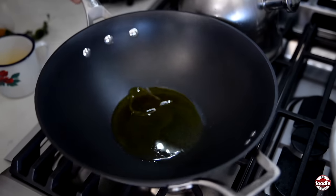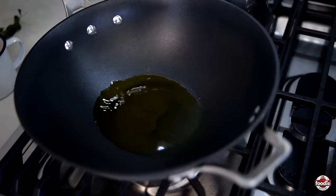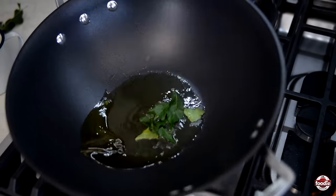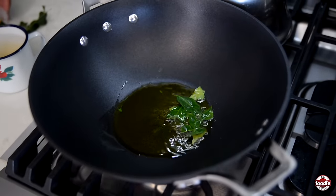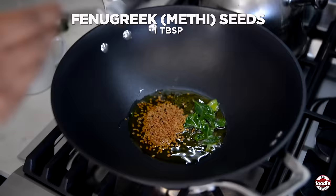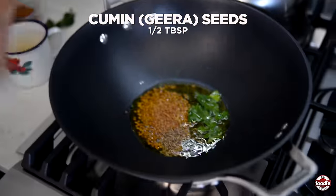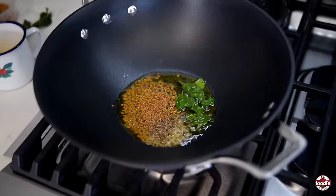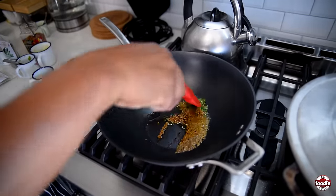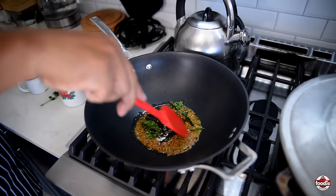Let me just move the oil around to check the temperature — any time you see oil running around like that, you know it's nice and hot. In go my leaves, followed by some fenugreek, or matey seeds as we call it here, and some whole cumin or jira seeds. I just want to allow these ingredients to marry, open up, and infuse their flavor into the oil.